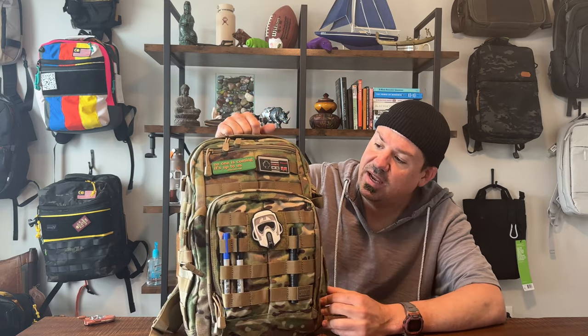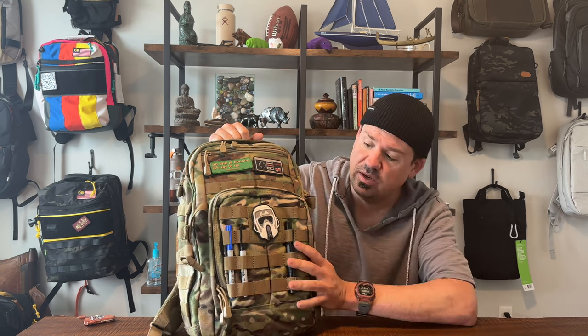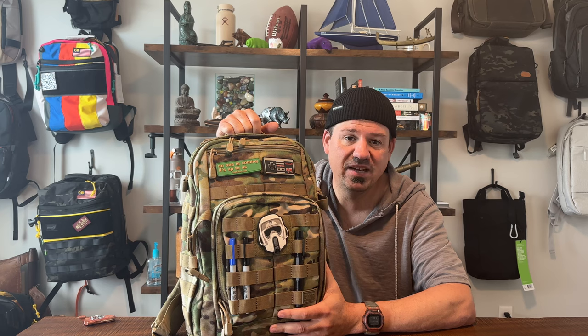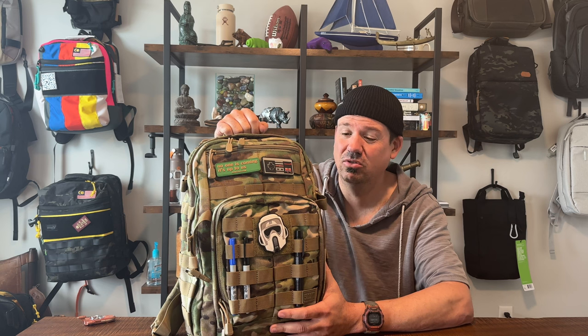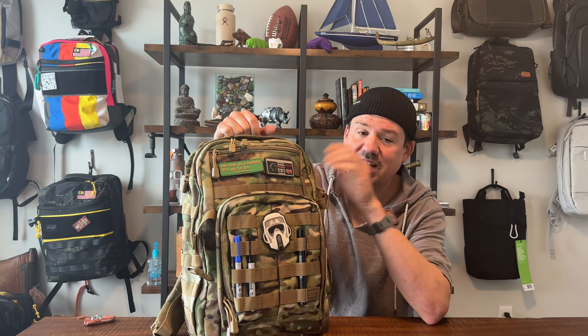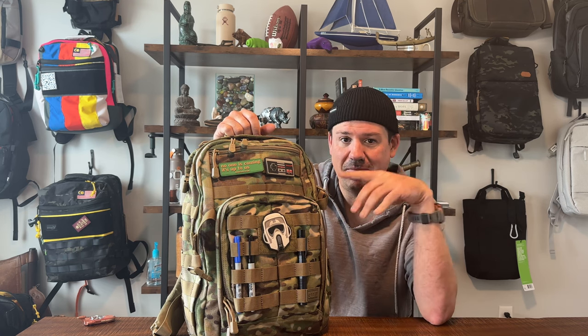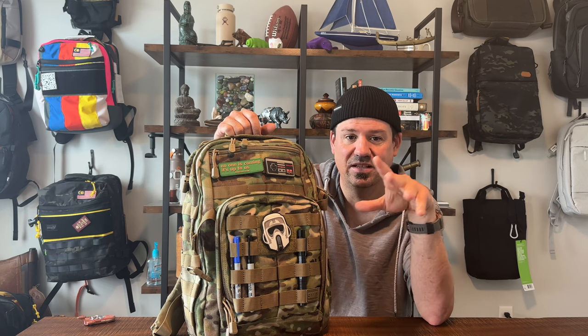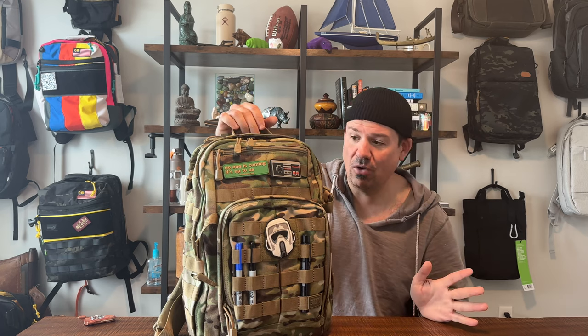That's the beauty of a bag like this — customize the hell out of it, make it yours. It's designed to hold up to a lot of abuse. It's also not overly expensive; you can spend up to $350 on some top-maker tactical bags, but this is much less than that. Check current prices at Amazon and at 5.11, and always double-check the second-hand market.